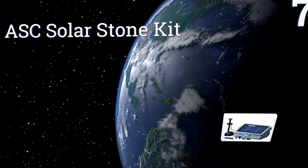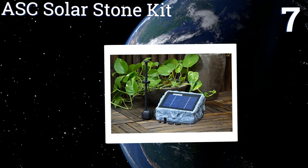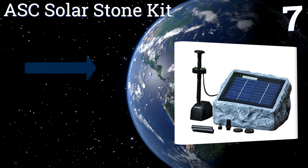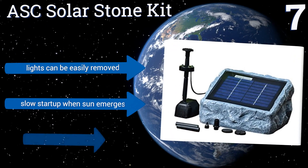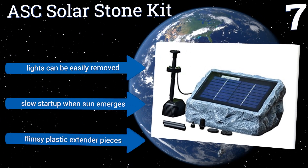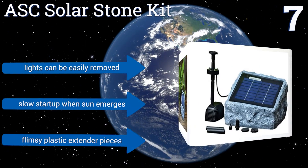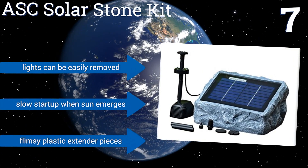At number 7, the ASE Solar Stone kit partially disguises its solar panel in an artificial rock so it can blend into the tableau of a yard or patio. The system has a built-in battery that can run the pump after dark, and after sunset it will also activate automatic LED lights. The lights can be easily removed, but it has a slow start-up when the sun emerges and flimsy plastic extender pieces.